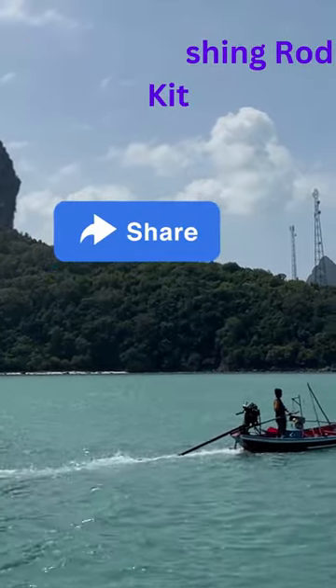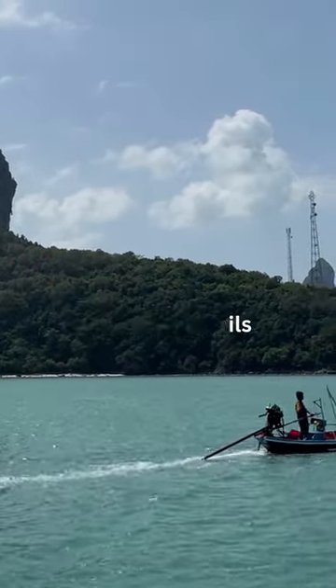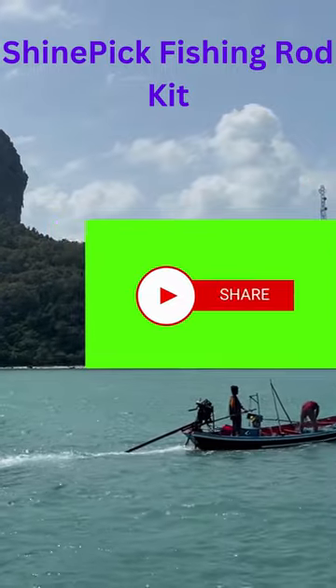The DS3000 spinning fishing reel is very strong and has gears that fit together perfectly. It also has a gear ratio of 5.2:1, which means it reels in the fishing line quickly.